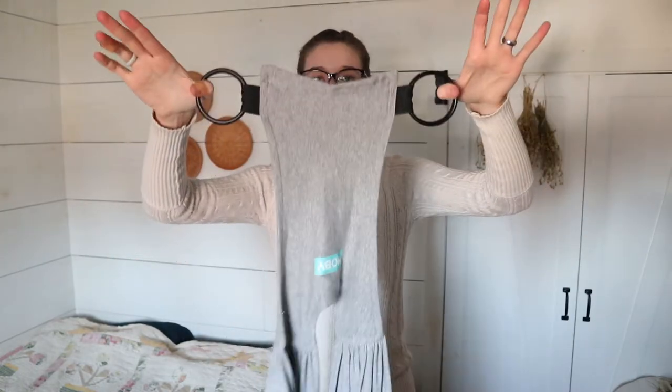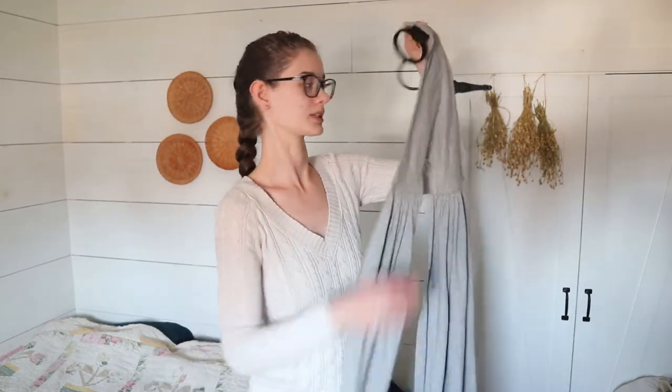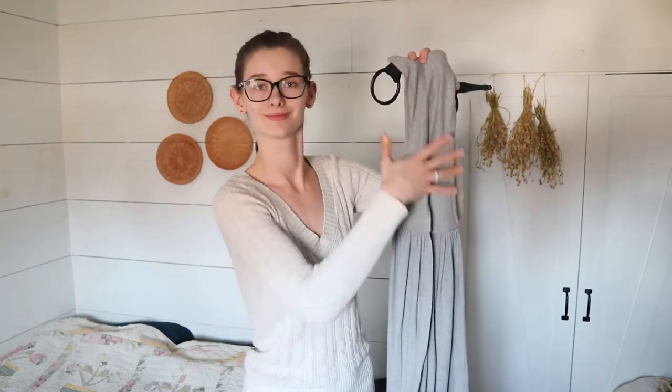I'm actually going to take these out of the rings just so I can show you how to put them in. This would normally come with those already threaded, but just in case it doesn't, or in case you take them out at some point, it's handy to know how to do it. So now they're out — you've got your rings, you've got the part that goes on your back, and then you have two long pieces of fabric. You want to keep this tag facing out on your back. You're going to take the fabric from one side, cross it over to the opposite side, and put it in the ring on that side, because you want them to cross in your front.